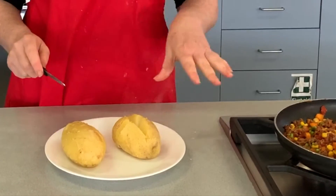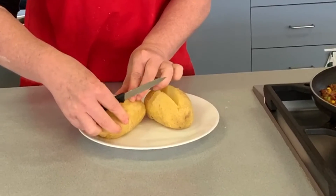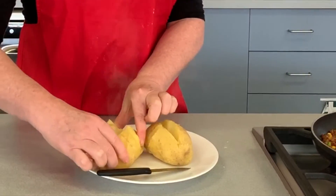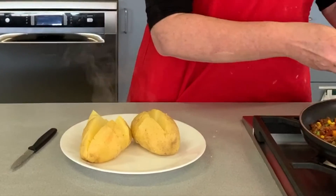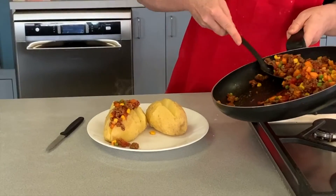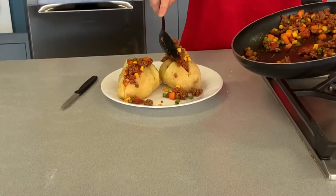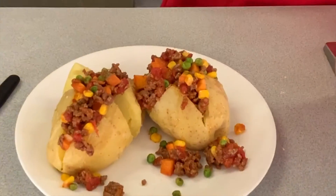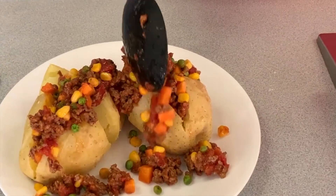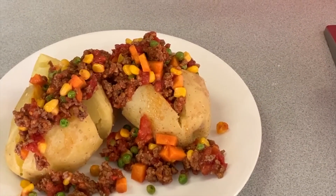Our potatoes are out of the oven and we're going to cut them one way and then the other way. Depending on their consistency, you can use a tea towel to hold the potato if it gets too hot. Give it a bit of a push and it comes up together — it's hot so see how you go. Then we're going to take a spoon and put our ingredients on top. Give that a bit of a squish in there — I know it's falling down the side but by jingos it does look tasty! And there we have our potato and bolognese today.